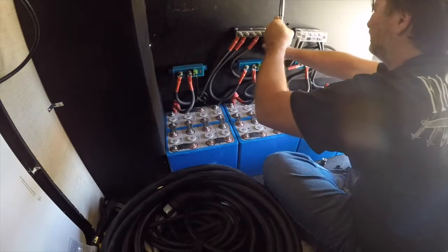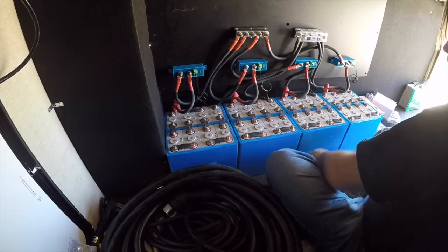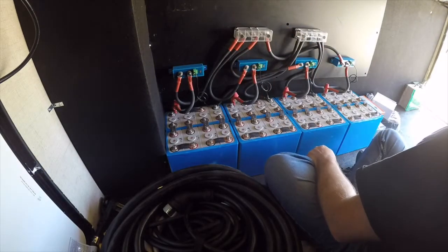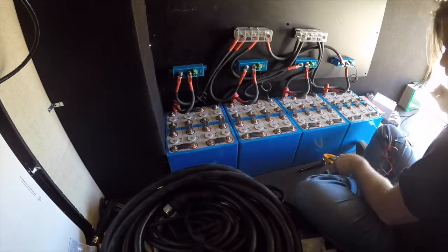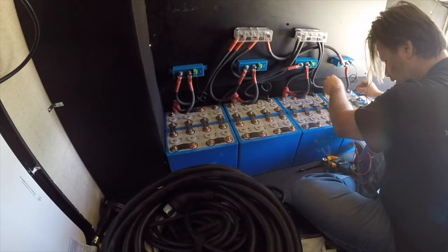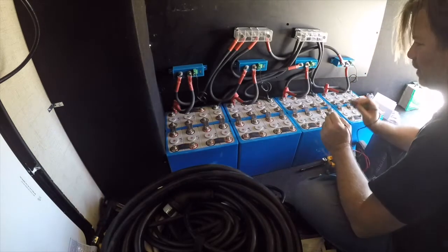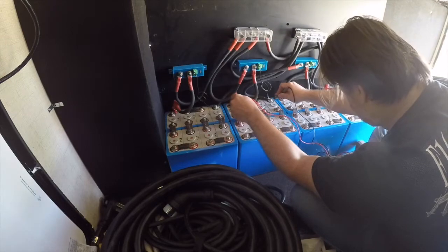That was almost an oversight. I'm going to take a look at the first battery — it's 26.6. The second battery is 26.65, a few hundredths of a volt higher, which is actually quite a bit with lithium.